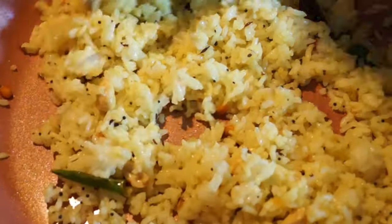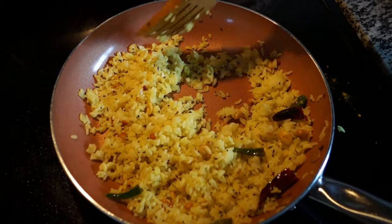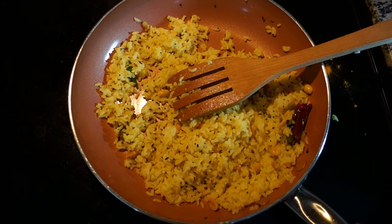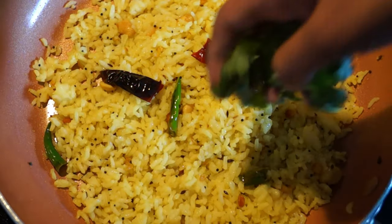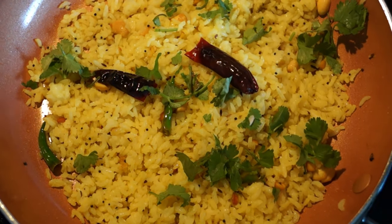I mix it well. Taste the rice a little bit — if you need more salt and lemon juice, please add it. Now the lemon rice is ready to serve. It's a simple lunch box recipe. Add some coriander leaves for flavor. It's ready now.